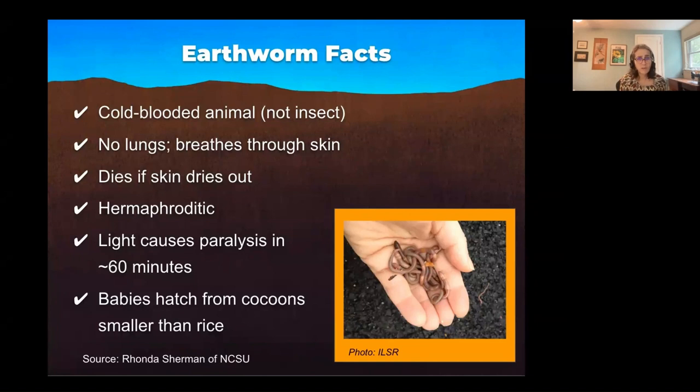There's a lot of misinformation on the web, so I am sending you to a reputable site for more information. Let's understand some earthworm facts — our little workhorses. They're an animal, not an insect. They can't shiver, so whatever the ambient temperature is, that's what they are. They do not produce their own natural heat, so you really have to facilitate a comfortable temperature for them.